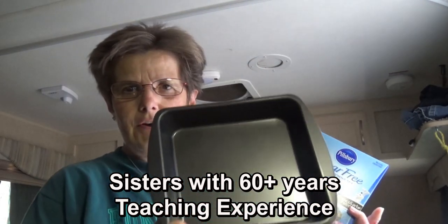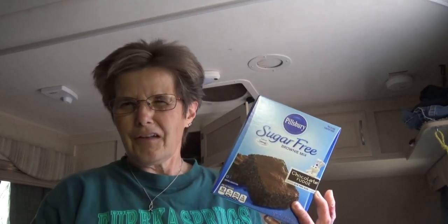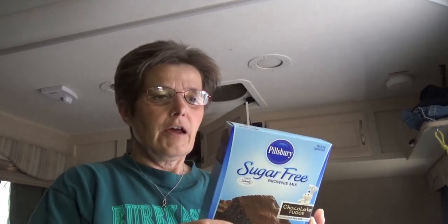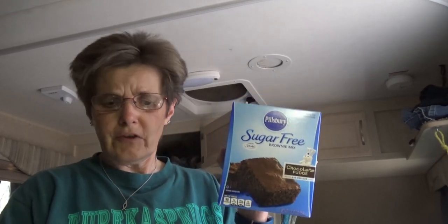We have an 8x8 pan that we're gonna spray lightly with some cooking spray. The recipe says to add a third of a cup of oil, three tablespoons of water, and one egg. We don't do the oil, so we're gonna double down on the eggs and see how that goes.